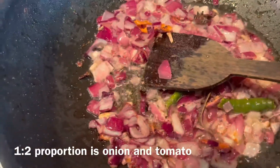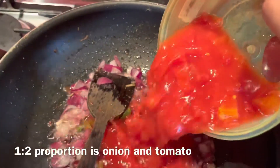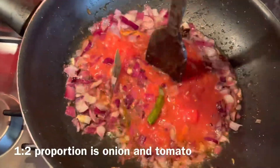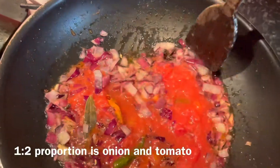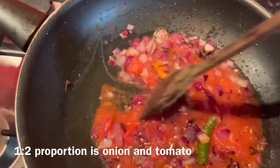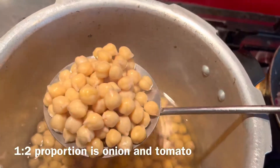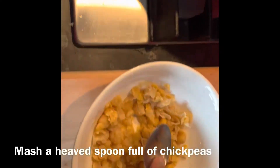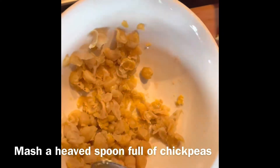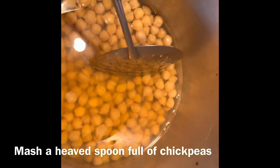For one onion, add two tomatoes. Since I'm using store-bought tomato paste, I'm adding about half a container. Let this cook — you can smash the onion as it cooks; it gets mashed as it softens. In the meantime, take about a spoonful of the boiled chickpeas and mash them well, because this will give a thick consistency to the chickpea curry.